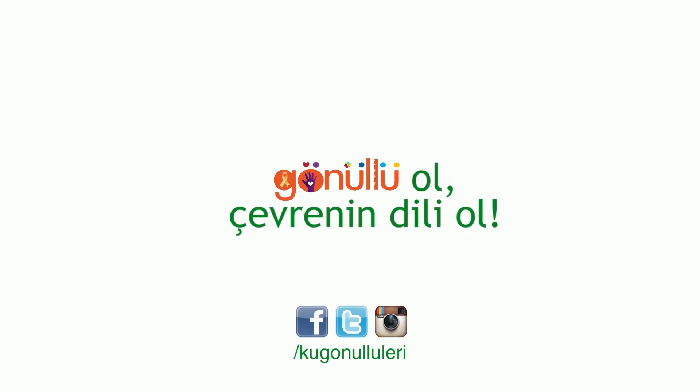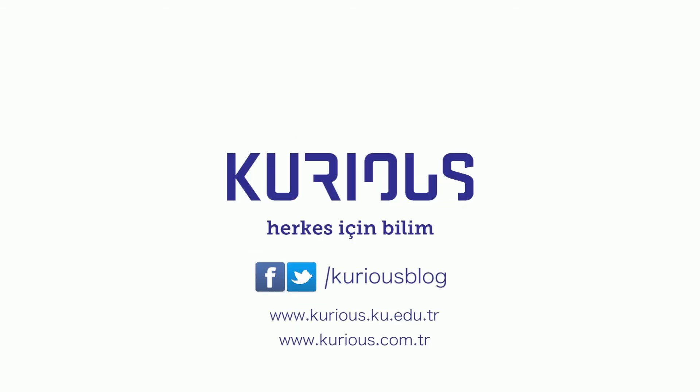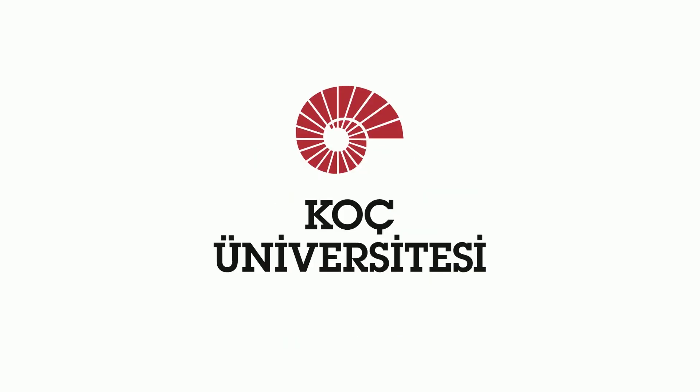15 ton. 1 kilogram sığır eti üretmek için 15.000 litre su tüketmek gerekir.